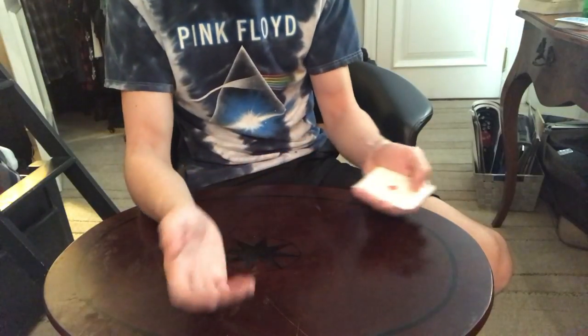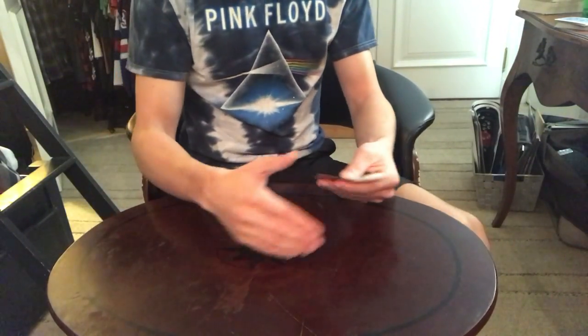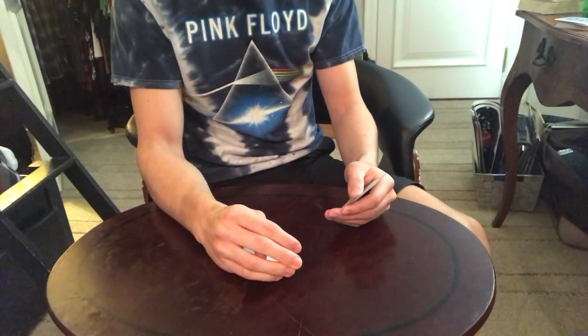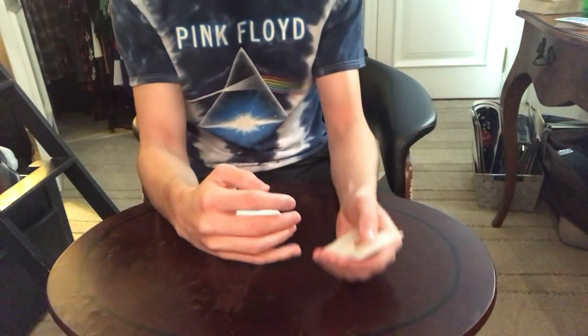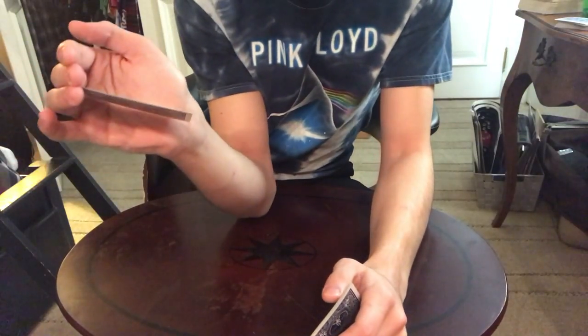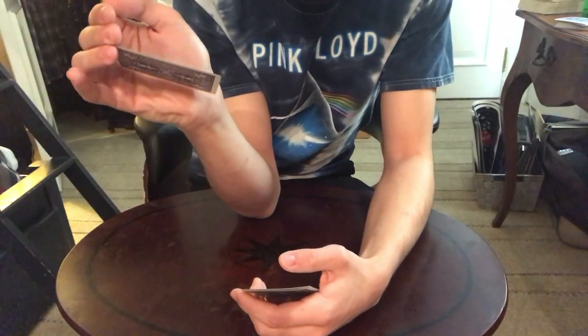Four aces looks nice, and even one card works. So how this works is as you're coming down, these two fingers are extending, which creates the noise of a snap, and you're catching it in lateral palm. For those of you who don't know the lateral palm, that's essentially it — it's basically a pinch, like that.